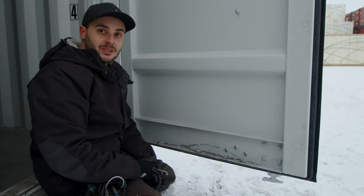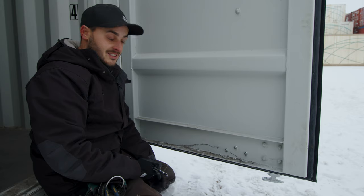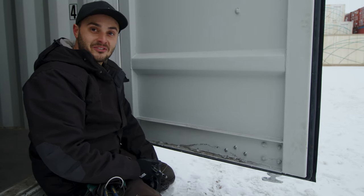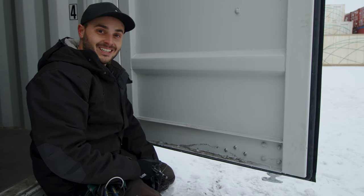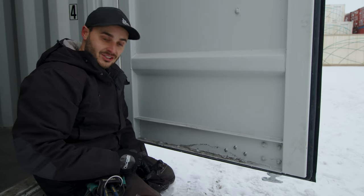I wish we could almost order direct from the factories in China with this installed. Seriously, I kid you not, this is the first one I've ever installed. I was hoping I wasn't going to run into any problems on this side, and I didn't. So let's close these doors and try it out.